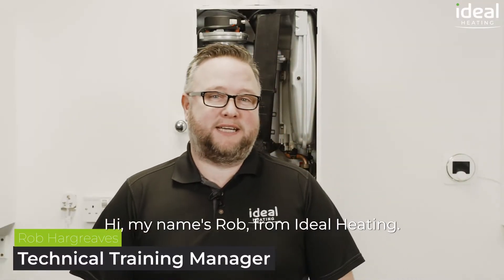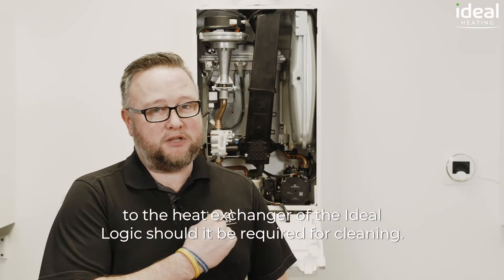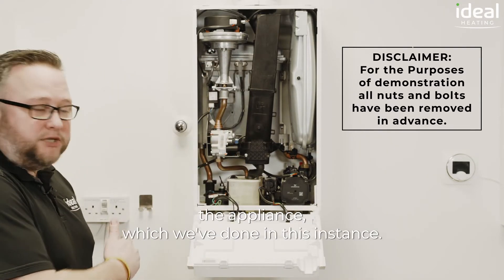Hi, my name's Rob from Ideal Heating. Today I'm going to demonstrate how to gain access to the heat exchanger of the Ideal Logic, should it be required for cleaning. Before we start, we are going to safely isolate the appliance, which we've done in this instance.